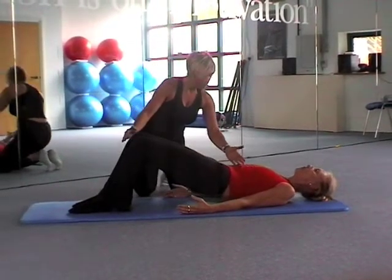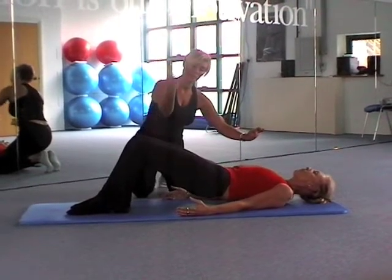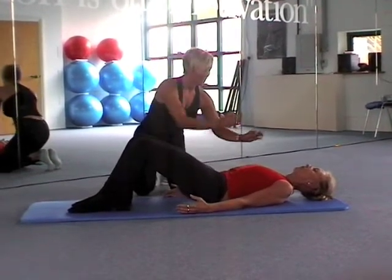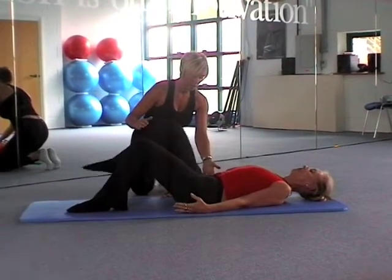Just coming up as far as the shoulder blades, so the neck stays long and relaxed, and the movement is going up and not back into the neck, and back to neutral.